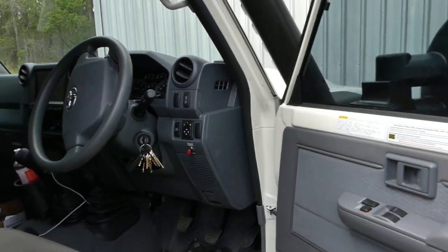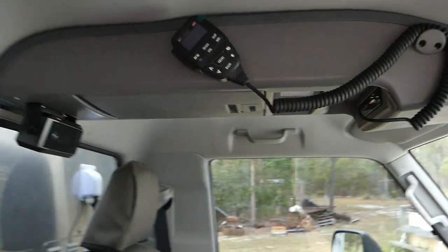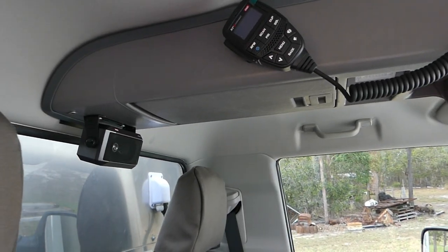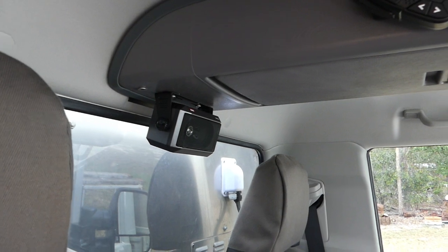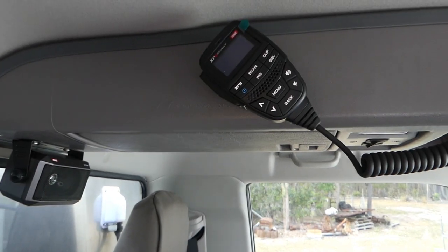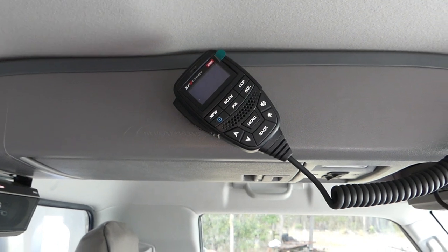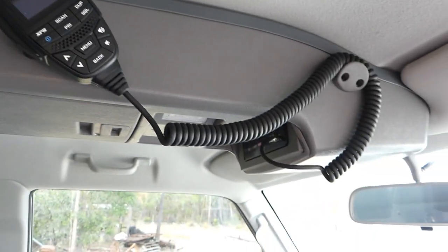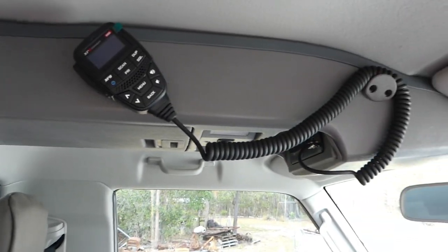If we open the door here, we've got the overhead console. That's all done. We have the UHF all finished. We have an extension speaker there, and there's also a speaker in the microphone. All the controls of the UHF are in the microphone there. That's a nice, tidy console — I'm quite pleased with that.